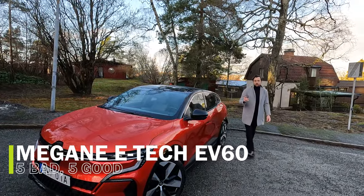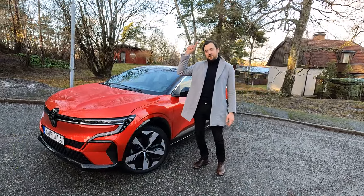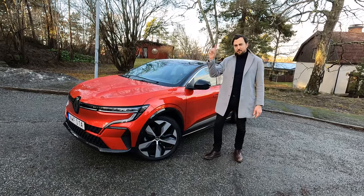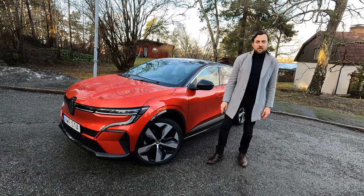Every car has good things and every car has its bad things. This is the Renault Megane EV60. It has five bad things and five good things. Welcome to It's Only Electric.